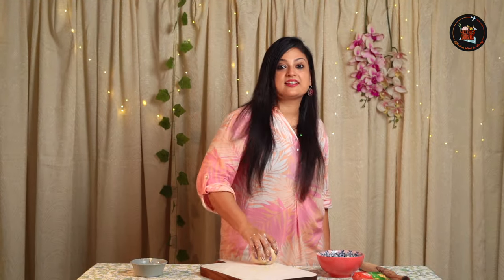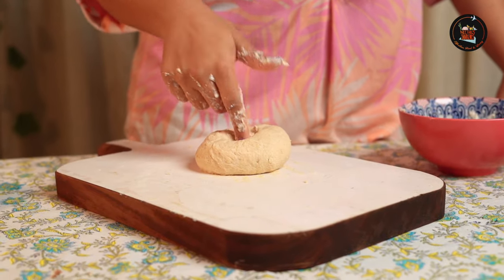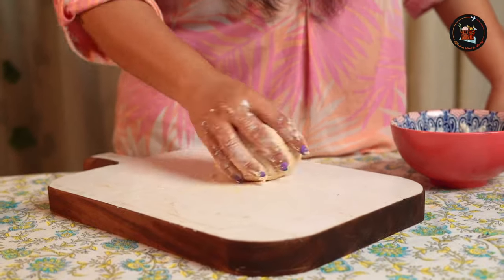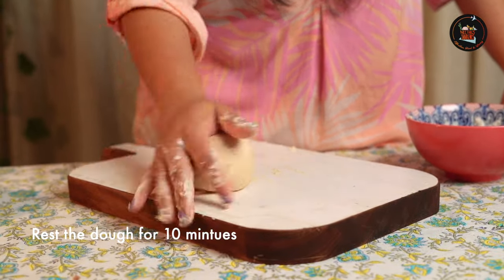Let's knead this nicely. The dough is coming together beautifully without a drop of water. Kids will love it because there's a big slice of cheese in it — that's what we need. Now let's rest for 10 minutes. If you have the time keep it for 10 minutes, or else you can start rolling.